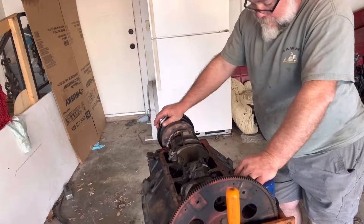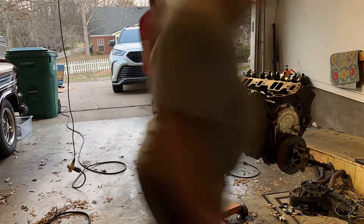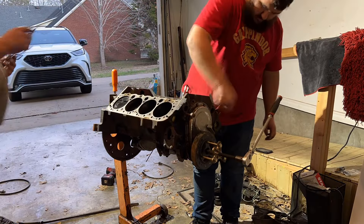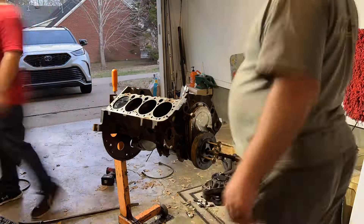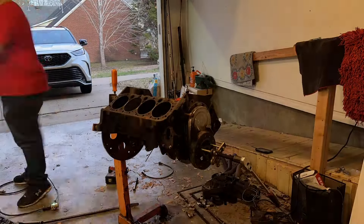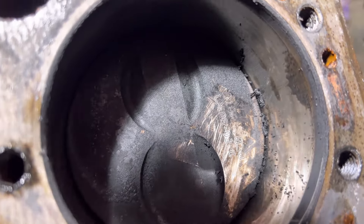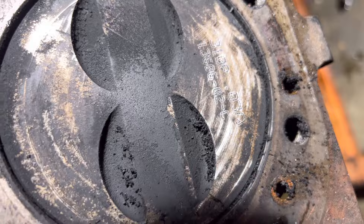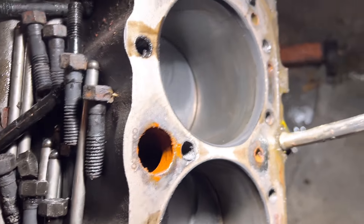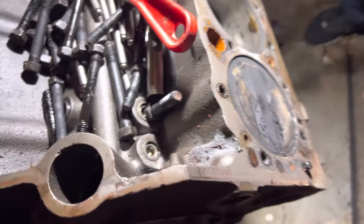We're hoping that cam is in one piece. Well, we got the heads off. The block has been bored 30,000 — you can see it's 30,000 over-bore pistons. It probably needs another boring; it might get by with a hone and another set of rings for a little while.